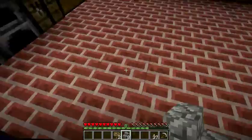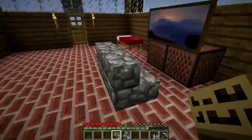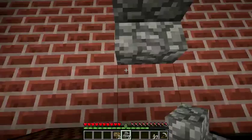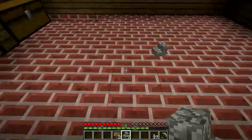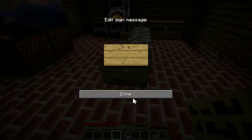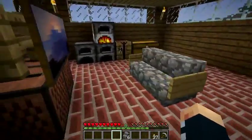It looks pretty nice. One thing I like to do is put some stairs — back them up a little bit. But just for demonstration purposes, I'll put it here. And voila, that is how you do it.